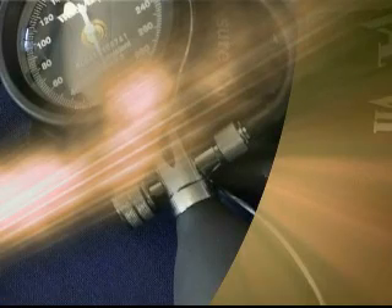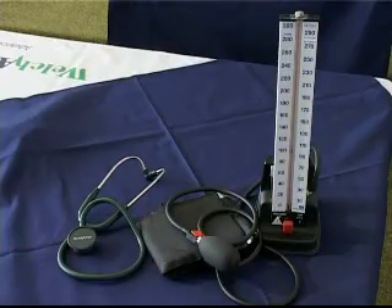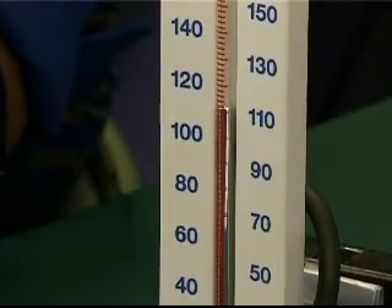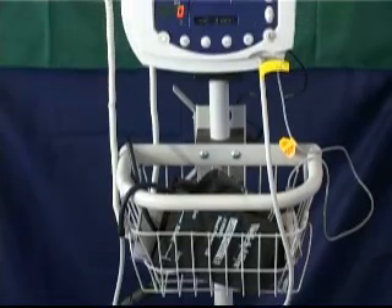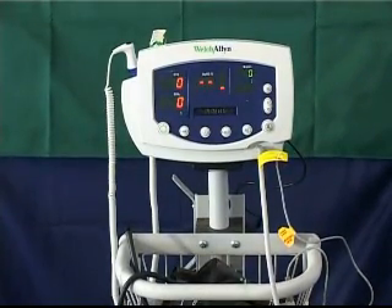There are three main types of sphygmomanometers: mercury type, aneroid or dial type, and the electronic blood pressure meter. For this training module, a mercury table model sphygmomanometer will be used. Other types of blood pressure meters will also be shown so that users will become familiar with their applications.